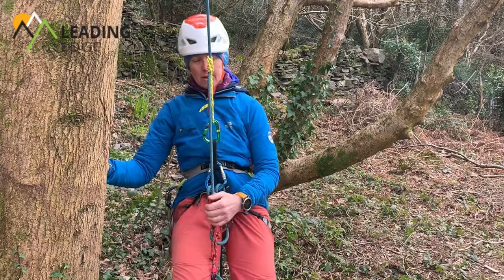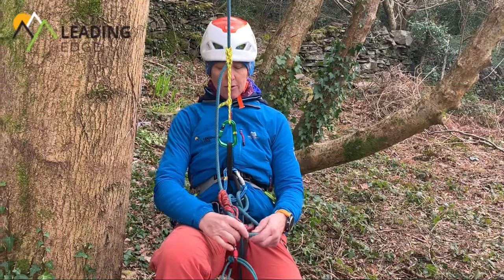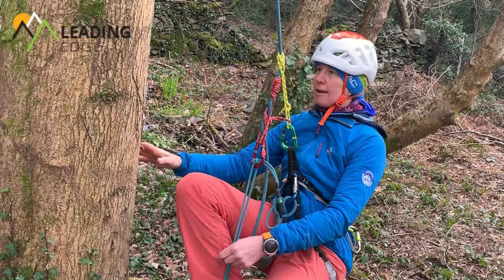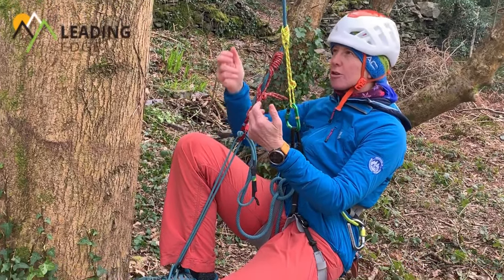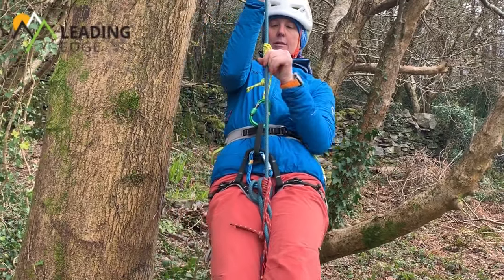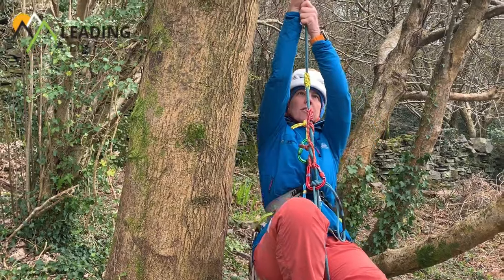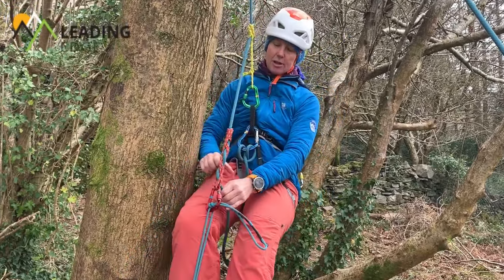You have to completely unweight the prussiks to be able to move them, so I'm going to take my foot off the ground and slide the French prussik up. What I want to do now is stand up. What you want to avoid is grabbing the prussiks at this point because you could make them slip — so I'm going to make sure my hands go above the prussiks and I'm going to stand up. Flick the head, slide up, sit back down, slide the French prussik up, and then repeat that process. You'll notice I'm wrapping my other leg around the rope — that's just keeping my body weight in as much of a straight line as I can, which stops me swinging around too much.